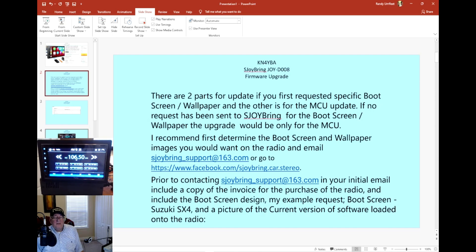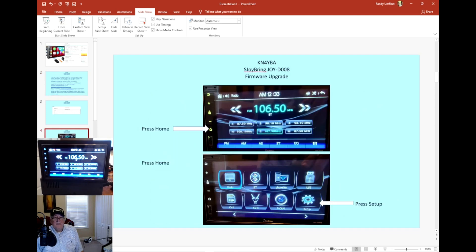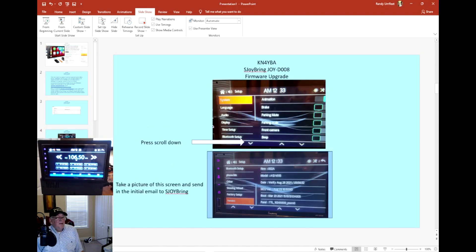One more thing you want to send is a picture of your current firmware configuration. To do that, go to the home screen, press the home button, press setup, scroll down, and press version. Take a screenshot of that screen — it gives them an idea of the software version on your radio. Include that in the email you send to them.